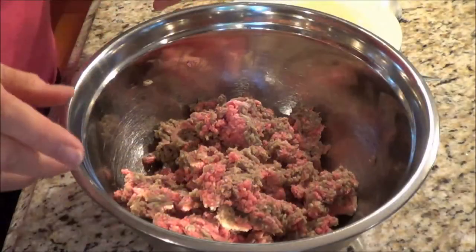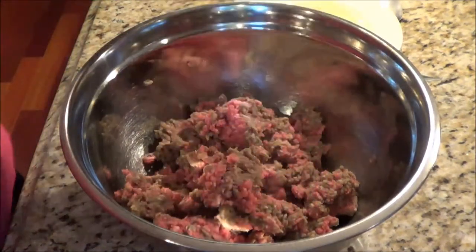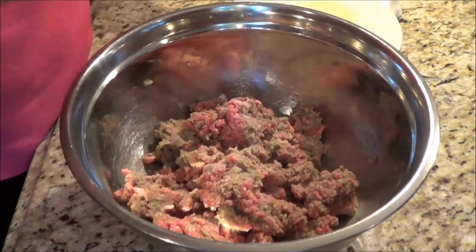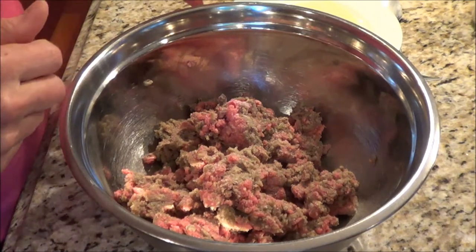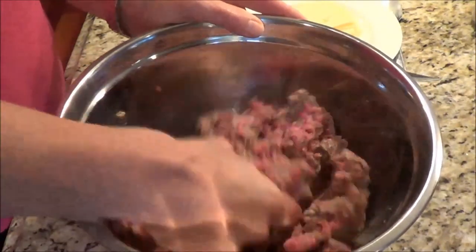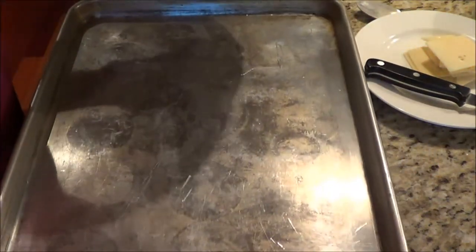I have a pound and a half of lean hamburger. I'm going to use my Herbamare, which is one of my favorite spices. It's organic and I'm just going to shake some in — probably about a teaspoon, maybe a half of the Herbamare. So we're just going to mix this up and then I'm going to pull over my cookie sheet and we're going to start making our hamburger patties.